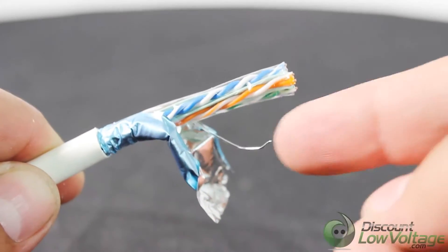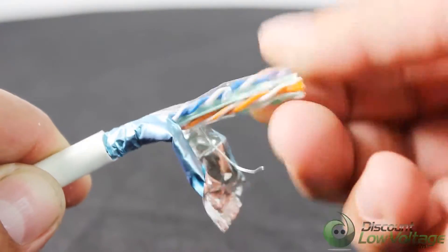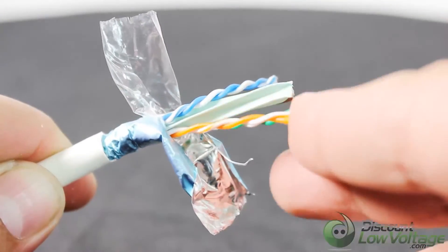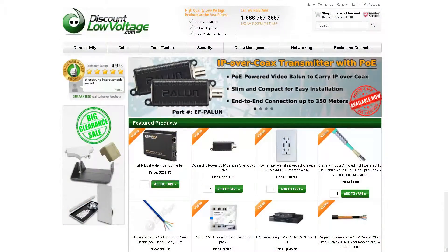Applications are structured cabling for horizontal and building backbone cabling, transmission of digital and analog for data, video, and audio applications. For a more detailed spec sheet and to order online, visit discountlowvoltage.com.